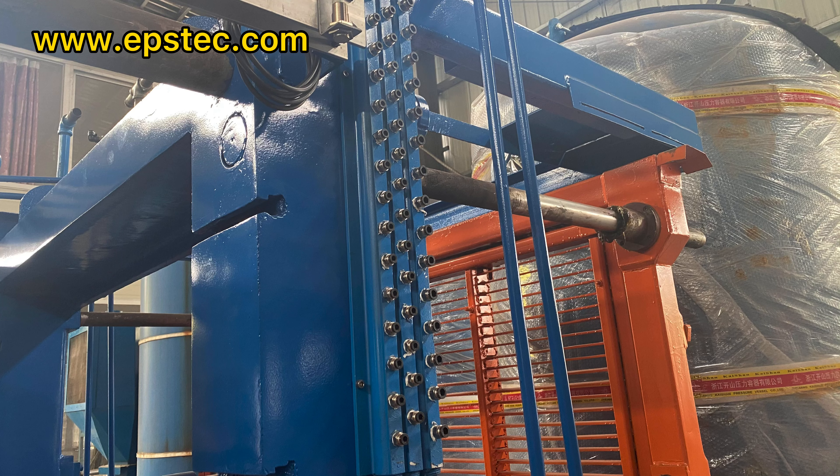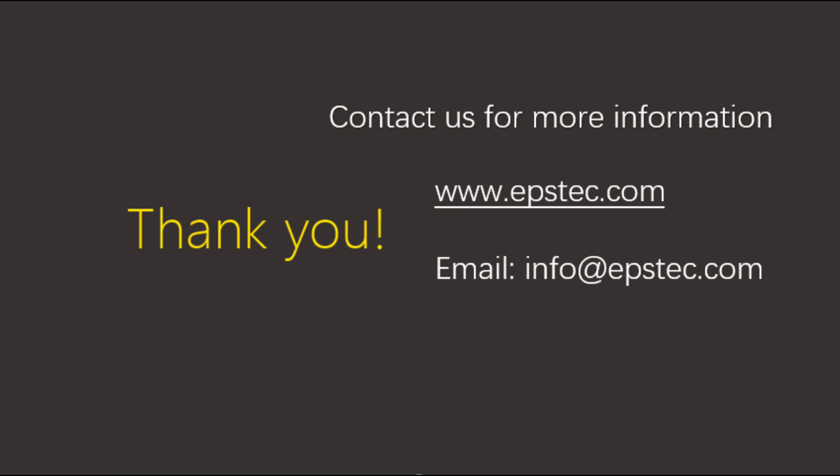For more information, leave a comment below or contact with us by email. See you next video.